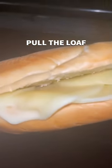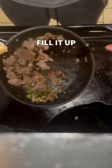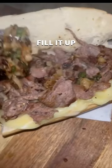Go ahead and flip that after it chars a little bit. Then we're going to pull the loaf. This is about time — we're just going to fill it up, close it up, and then enjoy it.